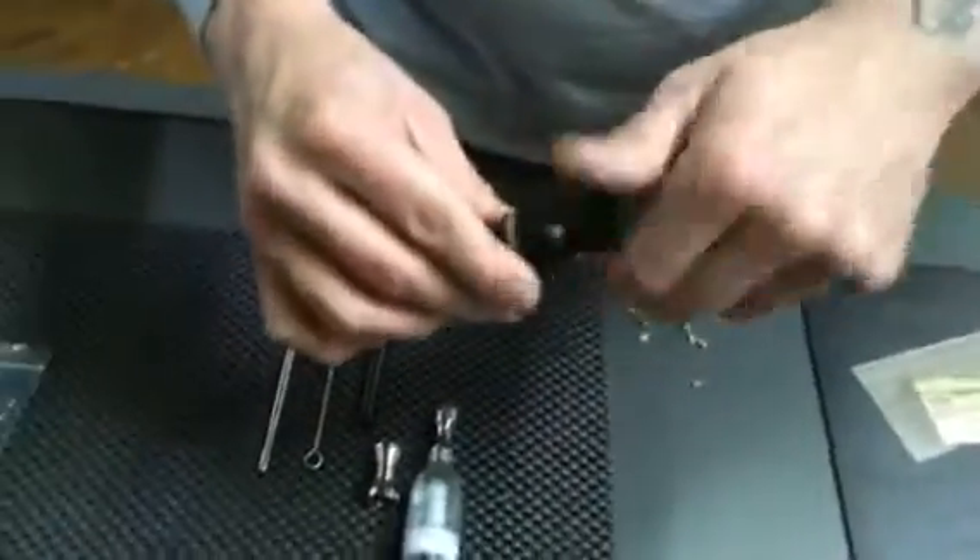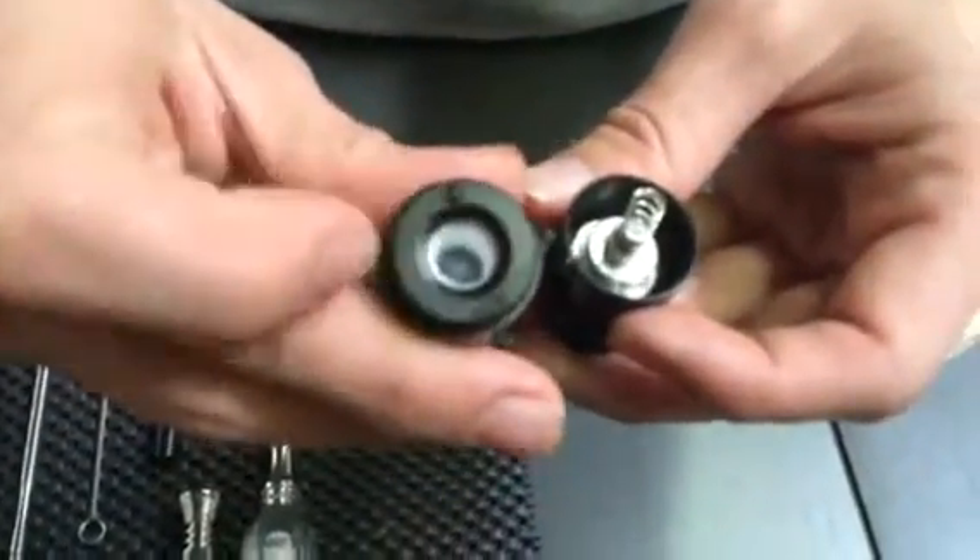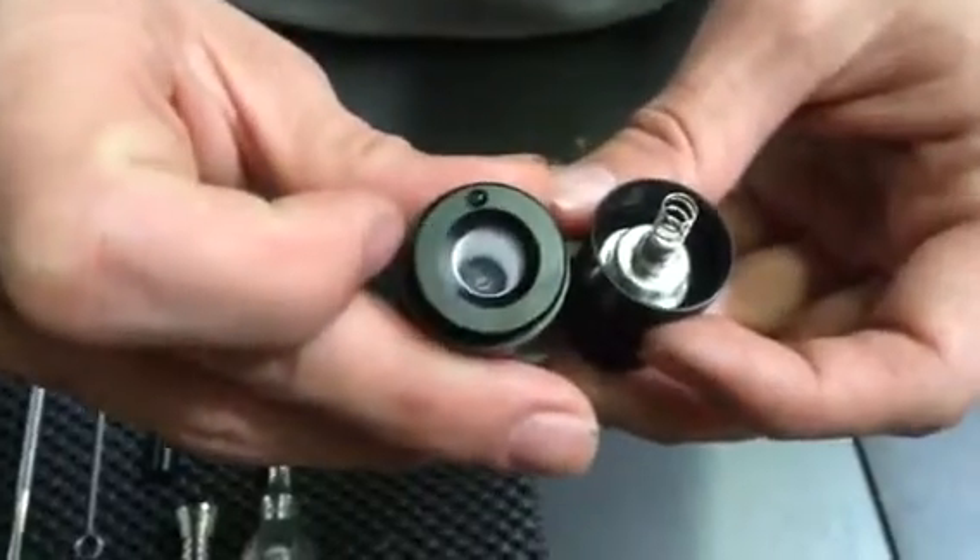You unscrew it here and you should have a little spring functionality there, and then this is where you actually load the herb into.